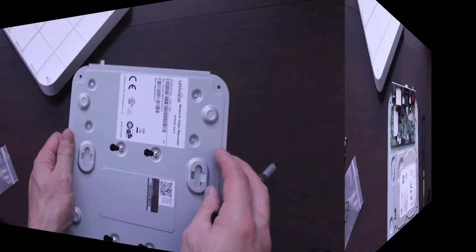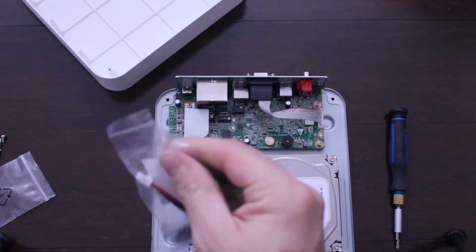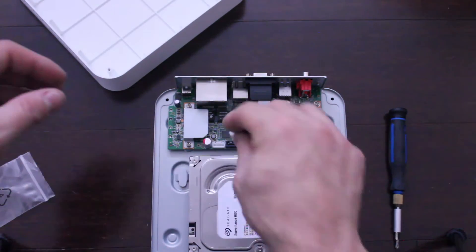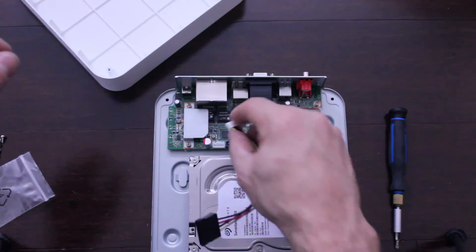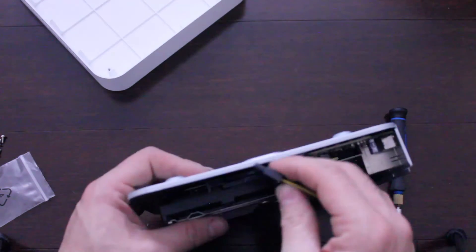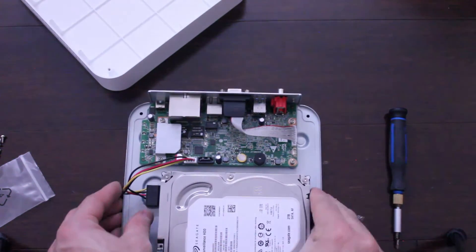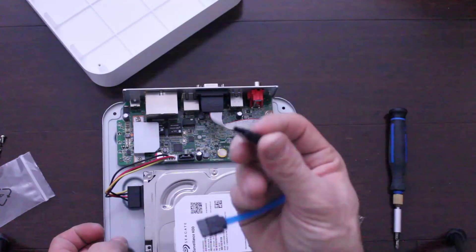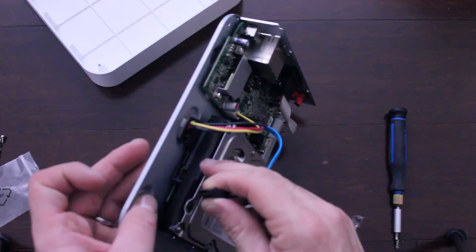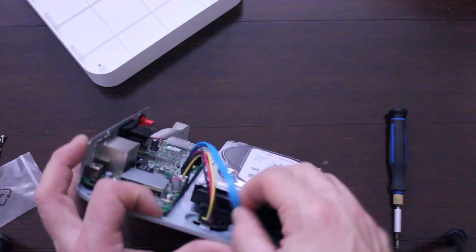Just go ahead and tighten it. We're going to go ahead and plug in the cable — pins go down. Just look for the little notch; there's a little T there. I'm going to line that up — there's another T here as well, actually it's more like an L. Let's put that in.